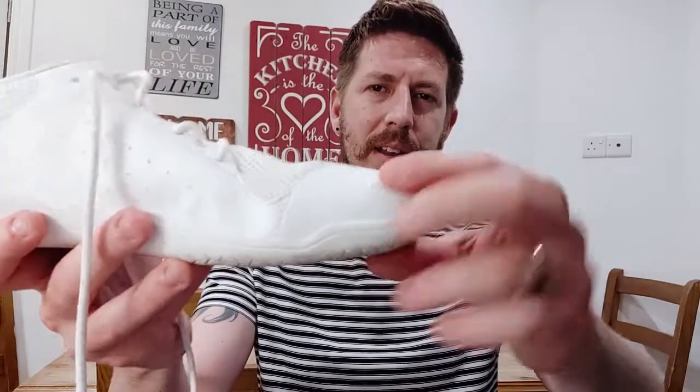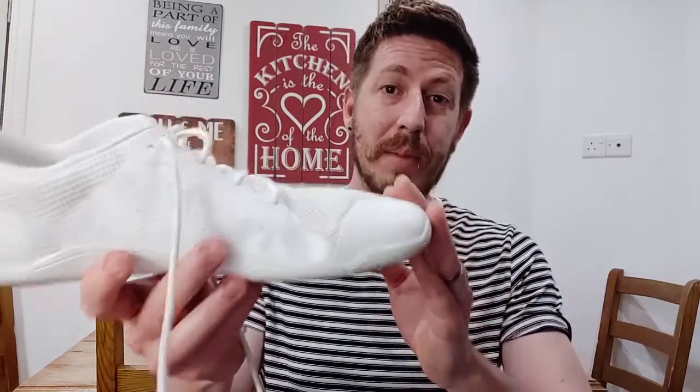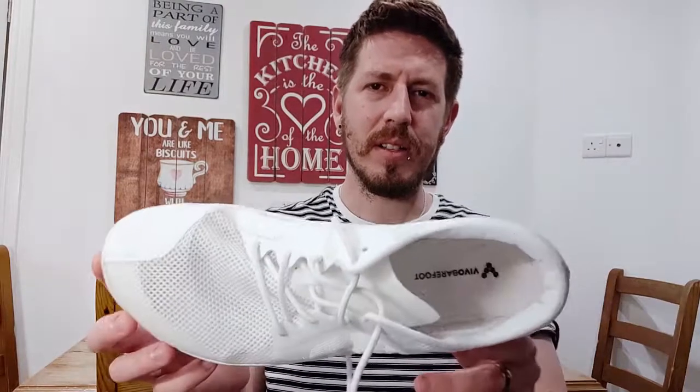This toe box is a little bit shallow for my liking, and unfortunately because of the overlays here, it does squish my big toe a little bit. It's not been a major comfort issue — most people will probably be fine — but I do have quite big big toes, so if you've got wide feet, it might be a little bit uncomfortable. In terms of style, I'm not keen, and the white certainly isn't my colour. Maybe in a different colour it might be nicer, but for me, it's a no.